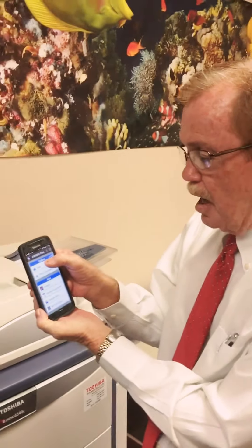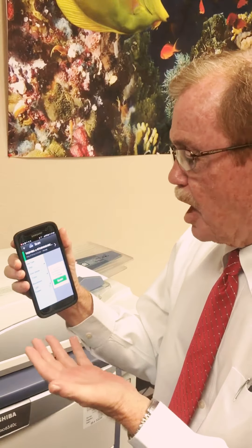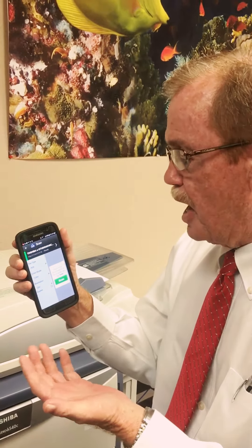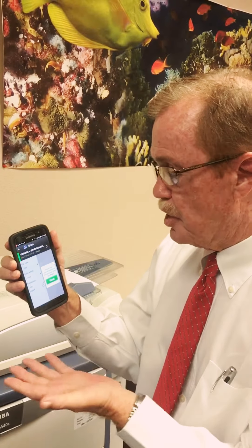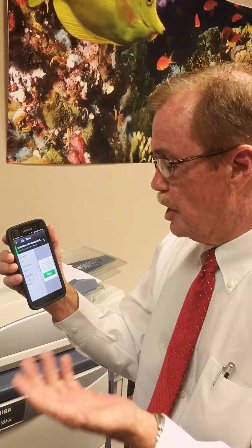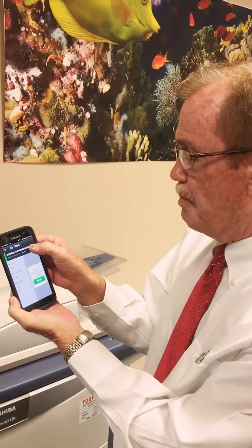What I wanted to show you is the actual scanning process. When we press scan, you can see the document can be in PDF format, Word format, or Excel format. You can also change the color, resolution, duplexing, and that sort of thing.